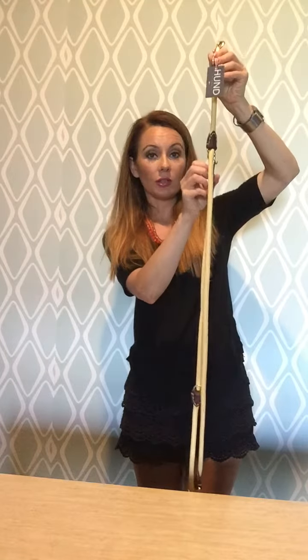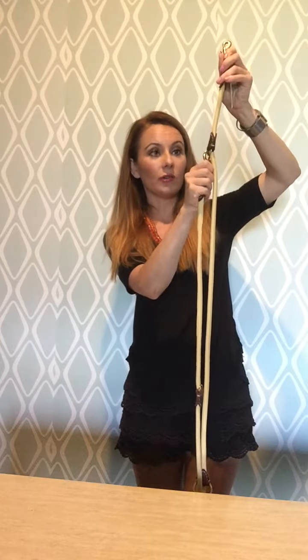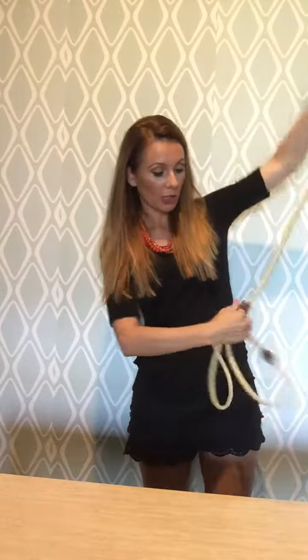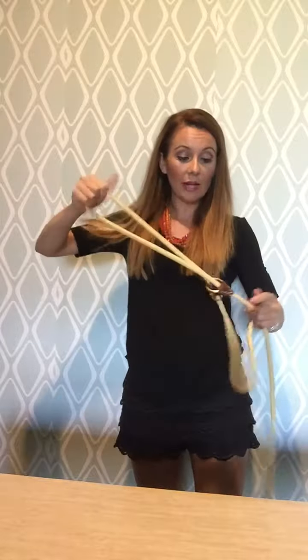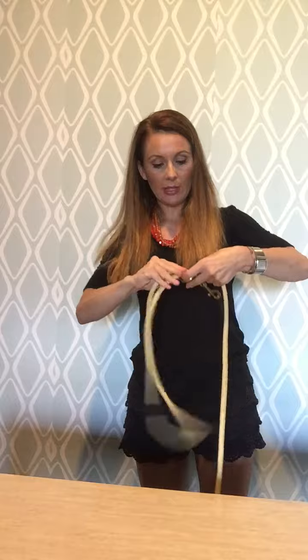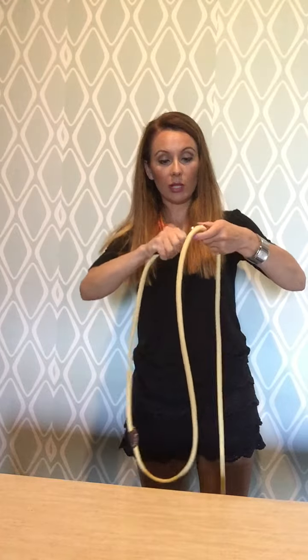But if your dog is in need of a little bit more room, then you can move the buckle farther down the leash and turn it into a 5-foot leash. Simply move it down and attach it to the ring.